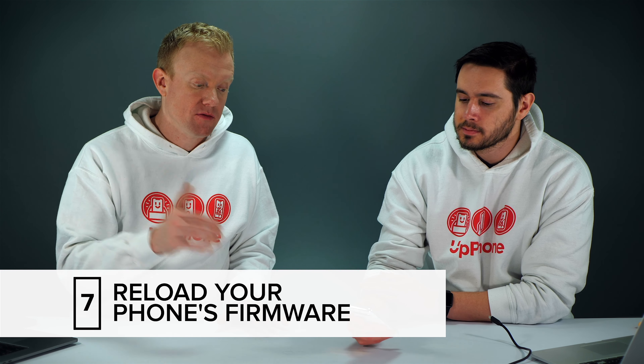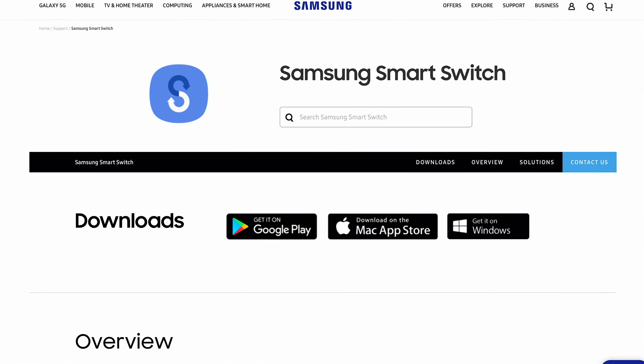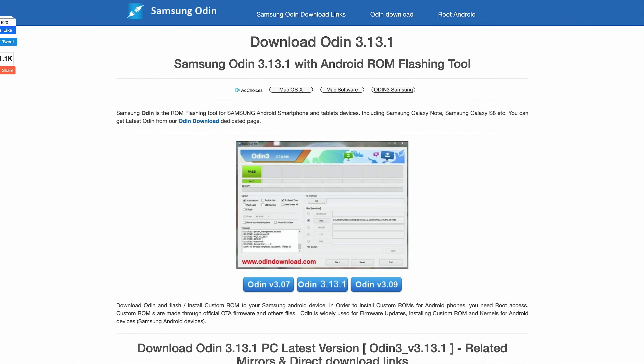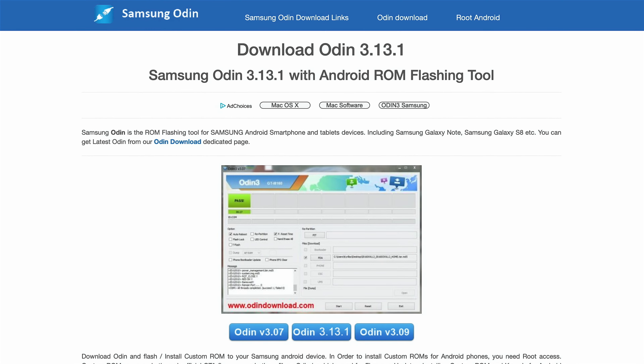There are a couple of ways to reload the firmware. If you have a newer phone like an S10, download Samsung's Smart Switch utility — available for Windows and Mac. If you don't have a Mac or have an older phone, check out Odin, which is another piece of software that can be used to flash Android firmware. That'll put a fresh copy of the operating system onto your phone. Make sure you have backups of all your data before you do that. We'll link to both of those in the description below.